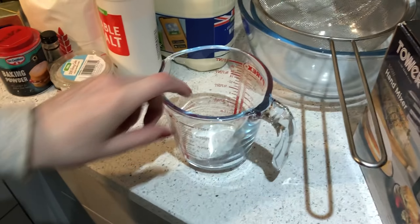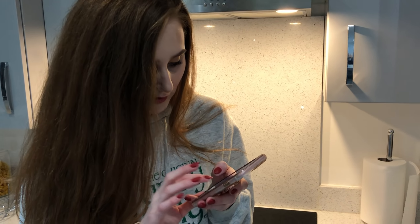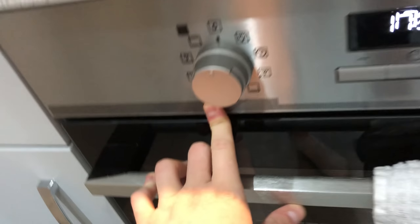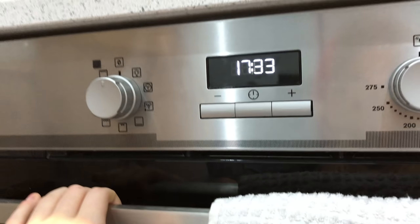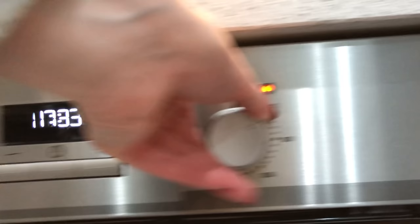We're ready! Step one: preheat the oven to 350 degrees Fahrenheit — it's an American recipe. What's 350? Okay, so it's 180, just do 180. Which setting though, which is the baking one? It doesn't say, it just says the temperature. I'd say fan assisted. I'll just put it on 180.